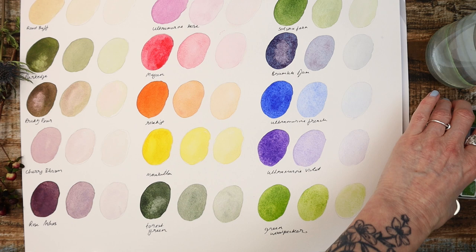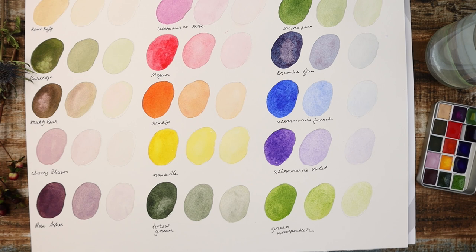There we have everything swatched out. If you are in the market for these paints, do check out their website.